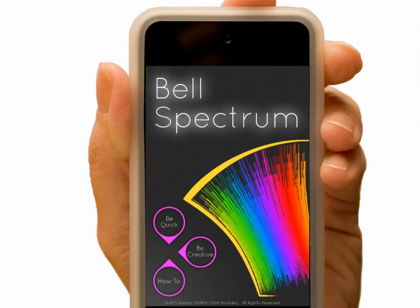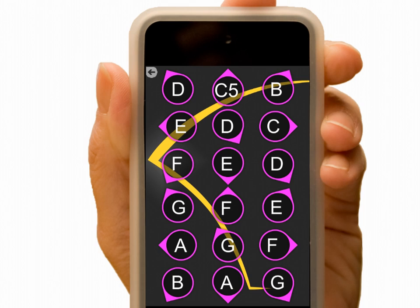Tap the Be Quick mode to get right to performing your concert. Decide how you want to deliver your bell sounds, either by traditional ringing or by tapping the screen. Let's ring. With the 18 notes surrounding middle C, you can quickly ring out familiar tunes.